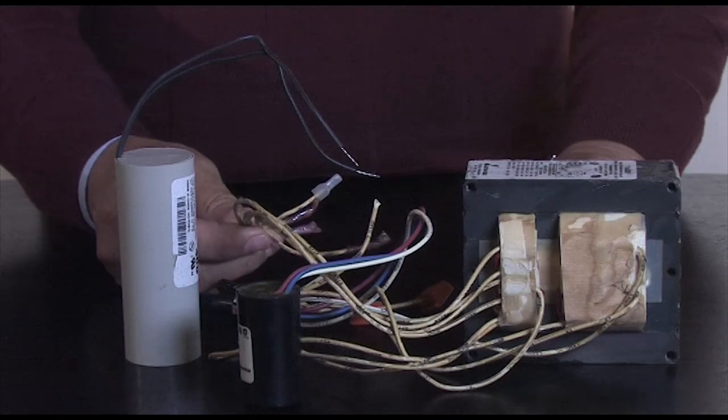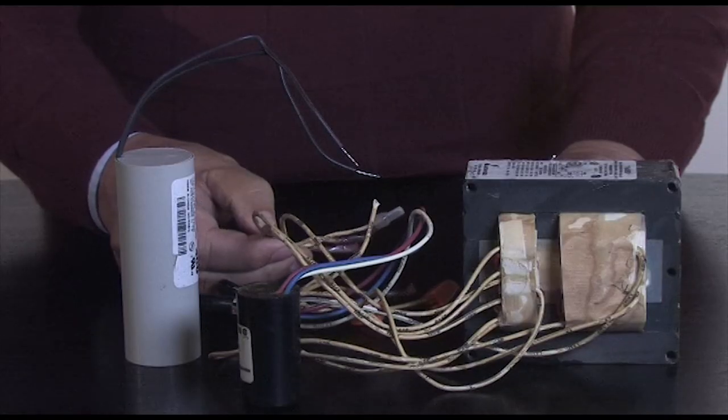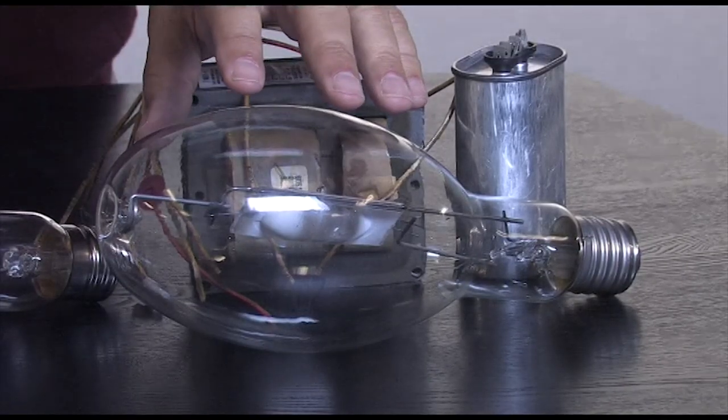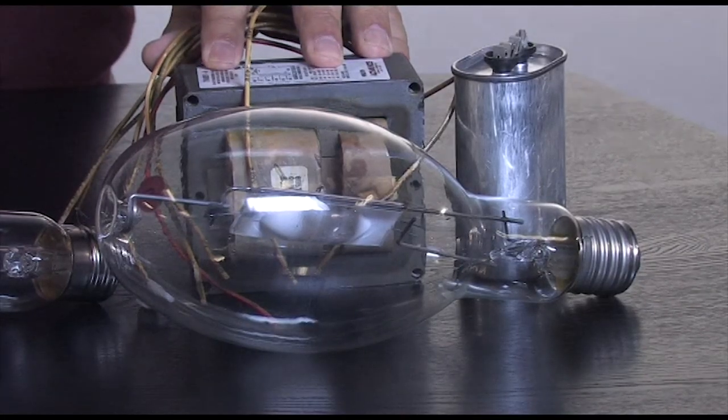This one can be hooked up to 120, 208, 240, or 277 volt, depending on which one is serving the facility. HID magnetic ballasts are married to a particular lamp. This is a 400 watt quartz probe start metal halide married to an M59 magnetic ballast — M for metal halide, 59 for 400 watts.